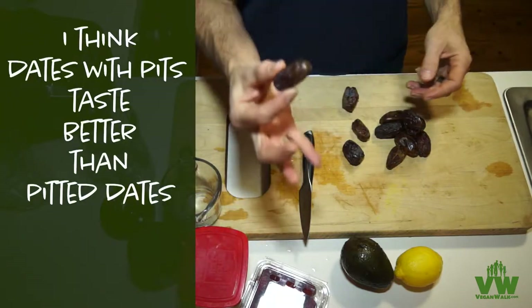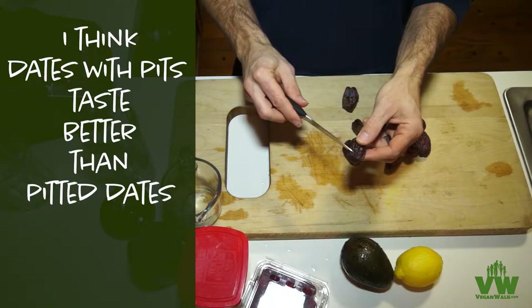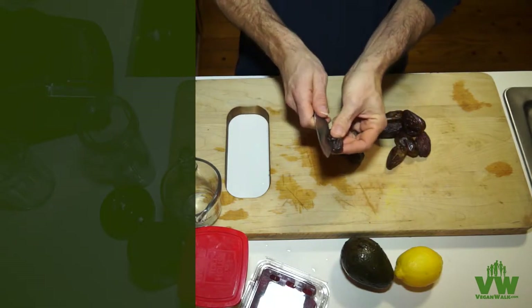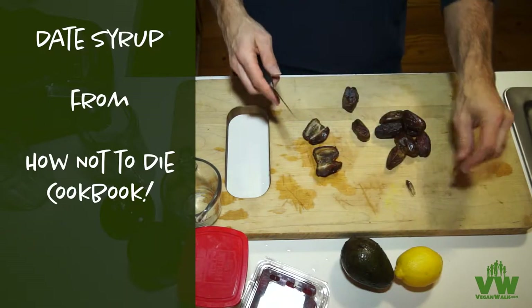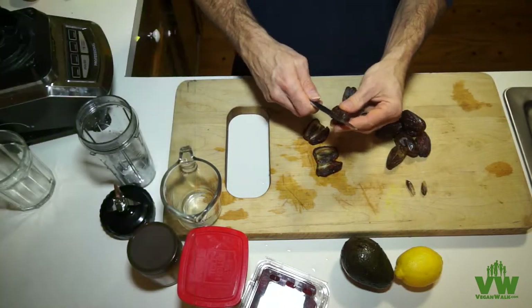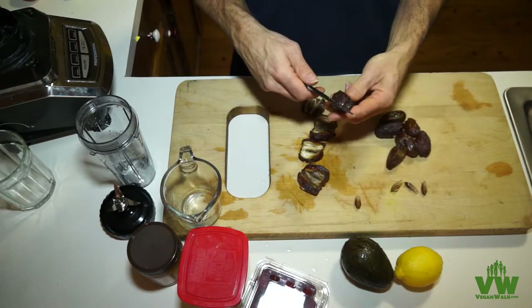These things look like cockroaches or dookie, but they taste amazing. This is the healthiest sweetener on the planet, as far as I'm aware. You just want to pit them real quick — you've got to be careful because they're so tempting you might end up eating one accidentally and not have enough. Once you get past the way these things look, you can't get enough of them.